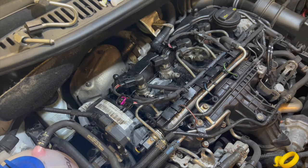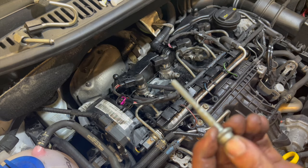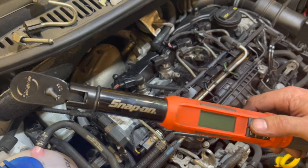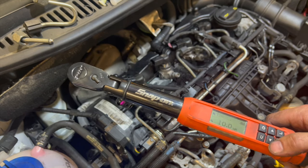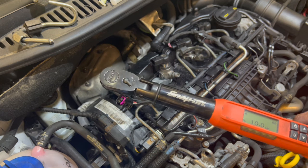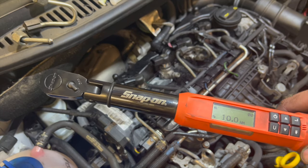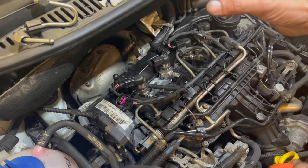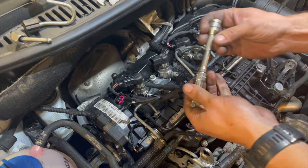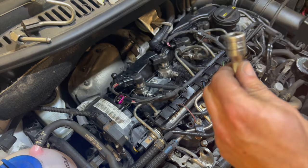Now that we've seated the two injectors back down with the clamp on there, we're going to fit the new bolt. It's a three-stage torque setting: stage one is 2 Newton-metres, then 8 Newton-metres, then 270 degrees. We're using a digital torque wrench tonight — this one only goes as low as 7 Newton-metres, so for stage one I'll just wind it in finger-tight until it seats up. Then go straight in at 8 Newton-metres, and after that, switch the wrench over to degrees for the 270 degrees.